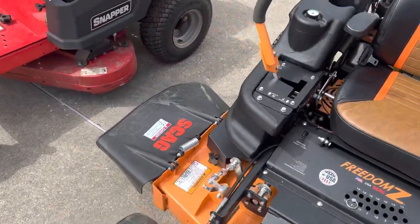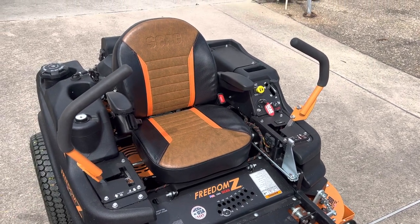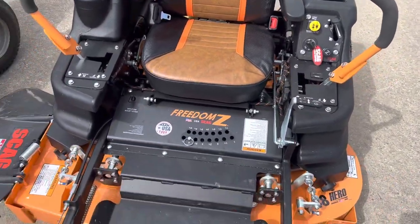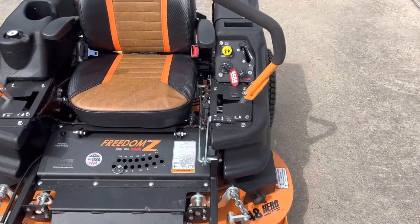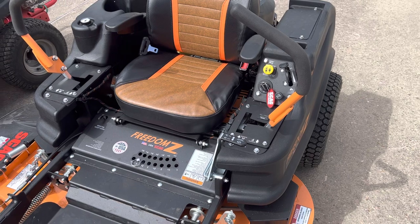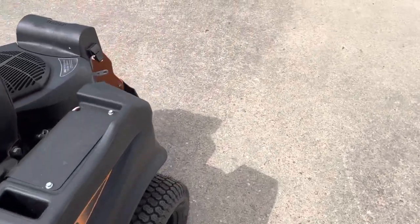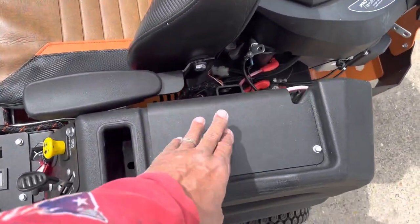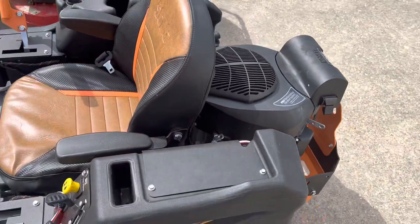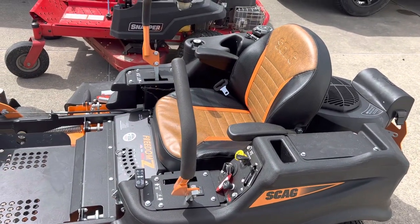The only issue I may have is the battery. These things are packed in crates, and those batteries tend to get weak over time. In the beginning, the battery was kind of hard to start because it was weak, but as I run it the battery continues to charge up. The battery is right here — you take two bolts and it's sitting right there. I do have a battery charger, so I'll put it on that and see if it helps bring the battery back to life.